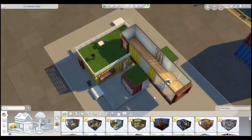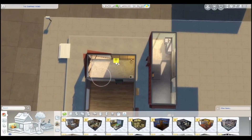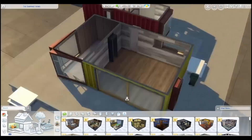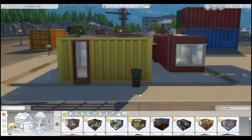Hey guys, it's Eva Mary and welcome back to another Sims 4 build video. We are renovating a shipping container. This is going to be one of those videos that I do not know how to commentate because I did this build like two weeks ago and I am just now doing it.